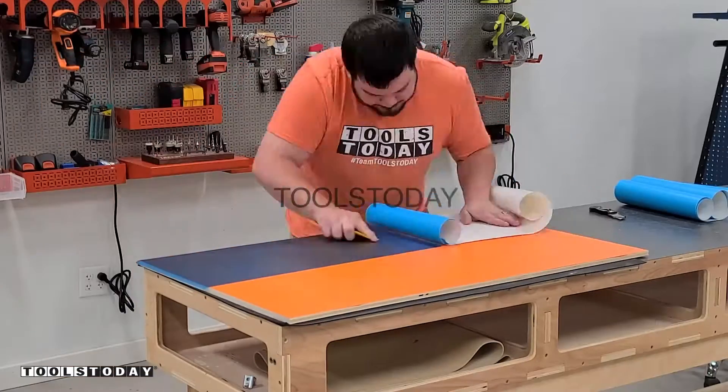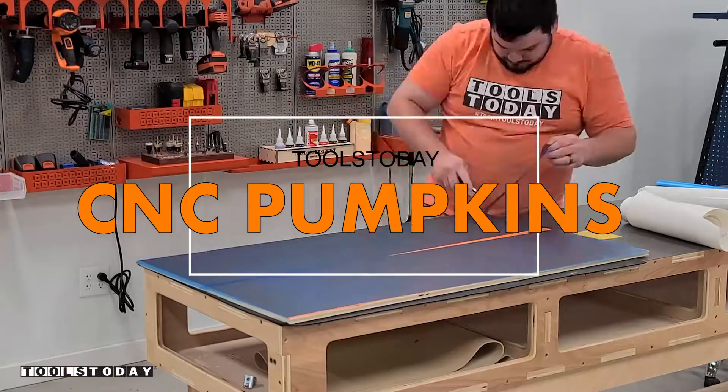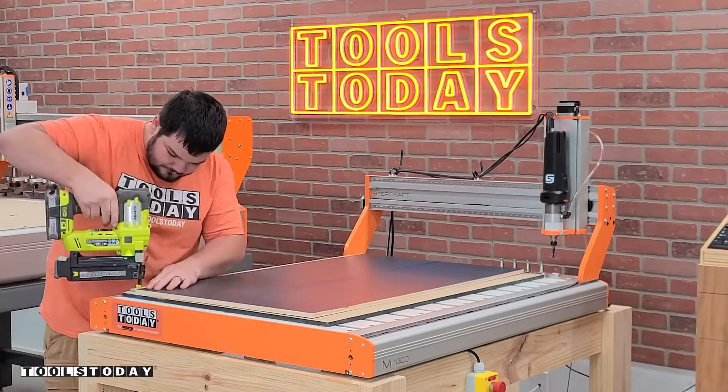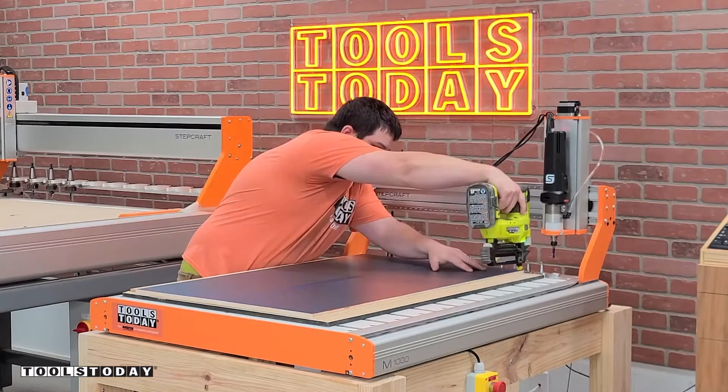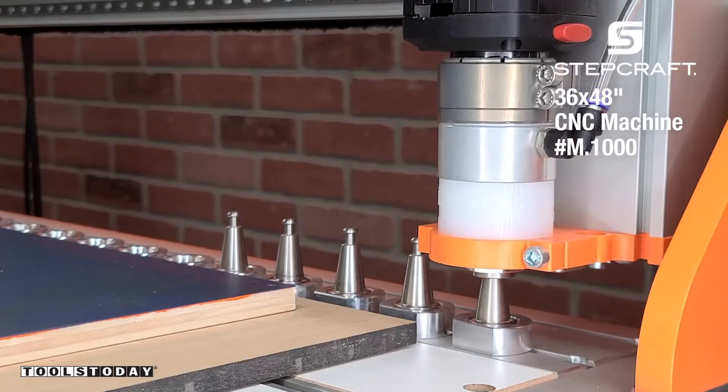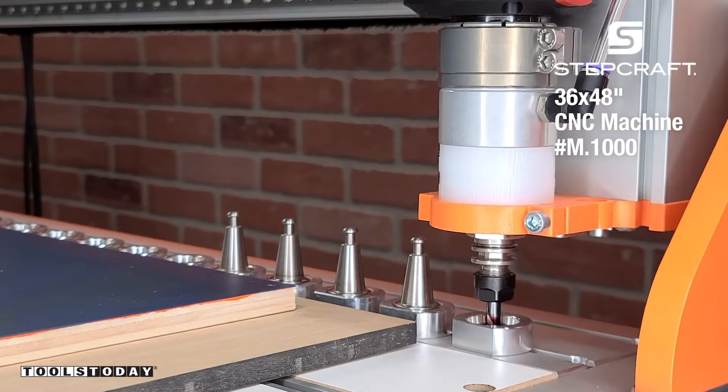Starting a new project here to make a stacked pumpkin cutout for the fall season. We're just getting the aura mask laid down on top of this material that I painted orange, and we're putting it on the Stepcraft M1000 CNC machine and using some brad nails to hold it down.